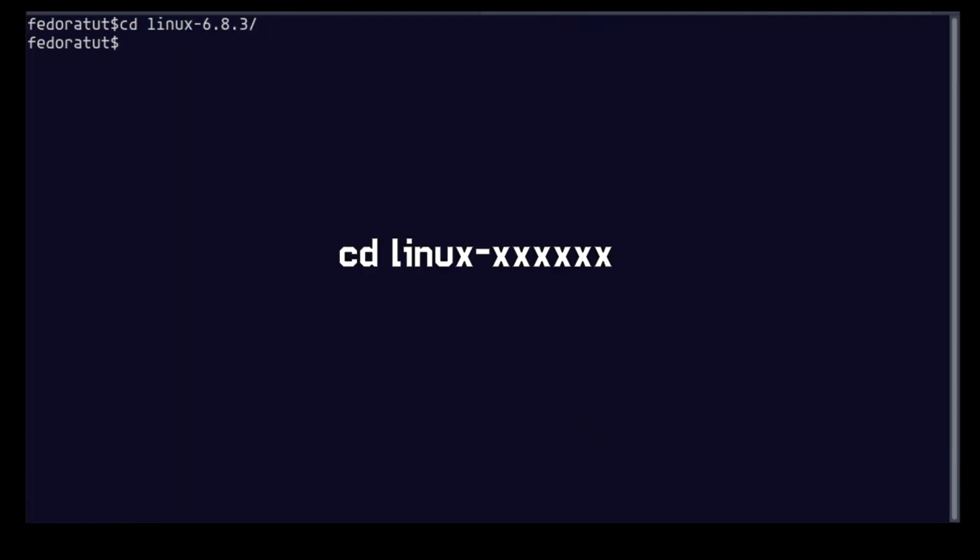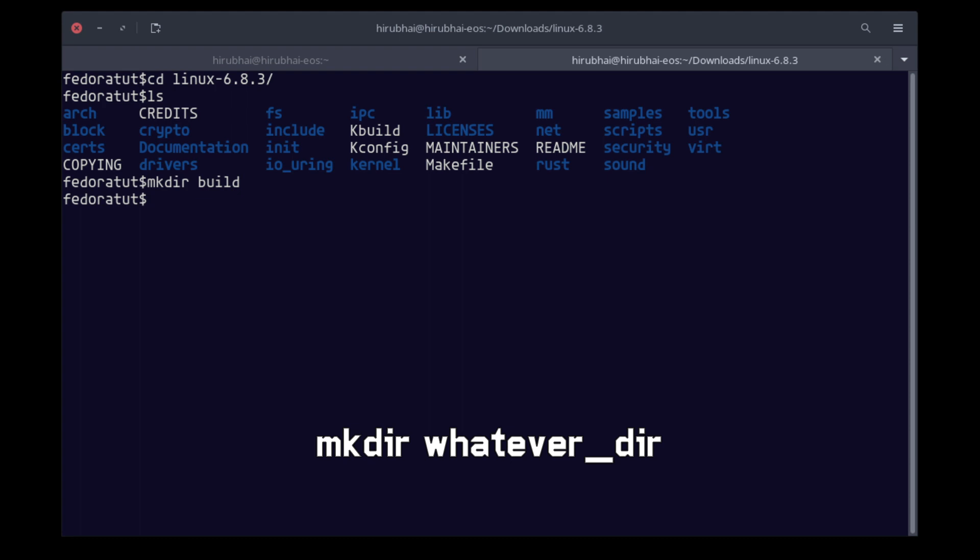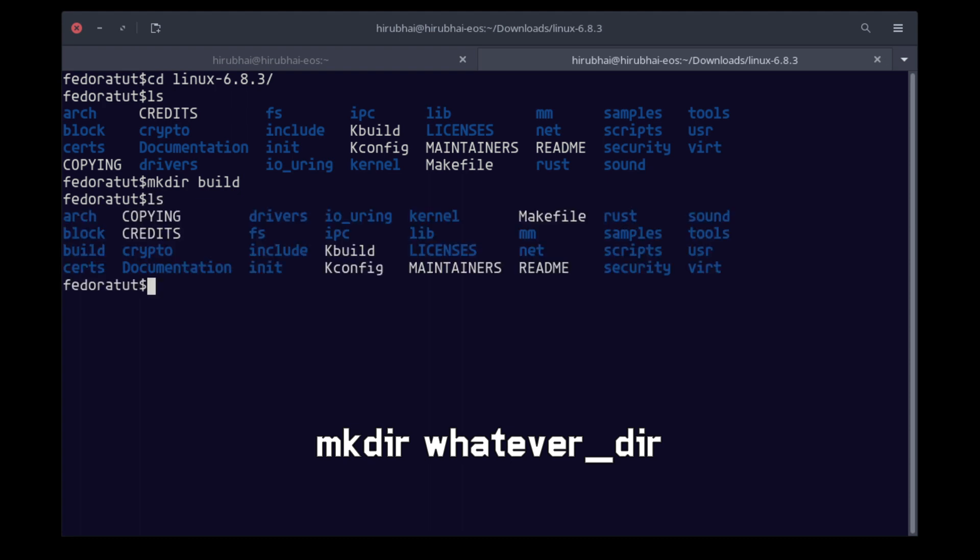Now run this command to extract your tarball, then cd to the directory we extracted.